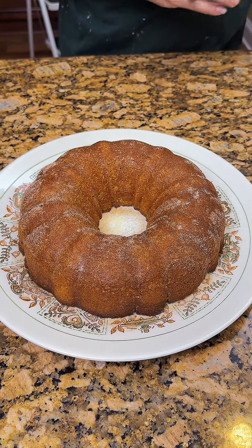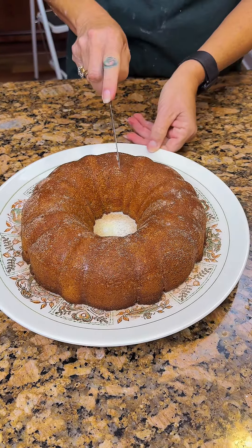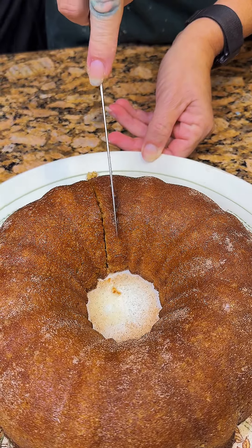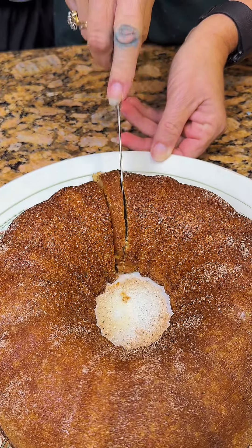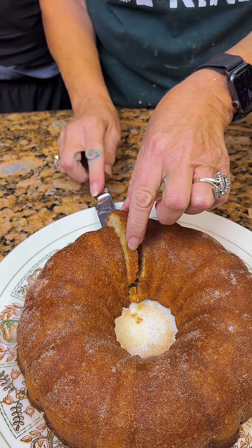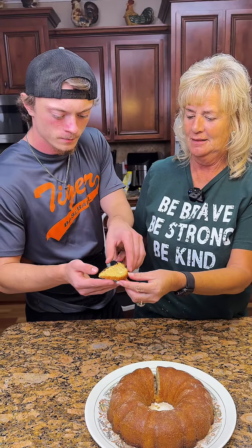Now we'll get somebody to try it. James says 'not me.' I'll try it! Tyler — he will eat anything. I'll give you a small piece so you don't ruin your lunch. Trust me, nothing's gonna ruin my lunch. Oh, look at how moist it looks. It's perfect — it's a little warm. Mine's super good, I'd give it an 8.2.